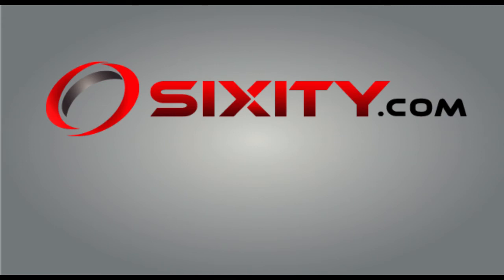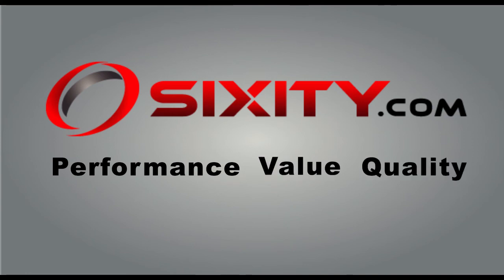Purchase your new Sixity ATV skid plates today at Sixity.com. Performance. Value. Quality. That's Sixity.